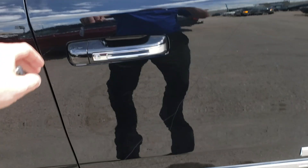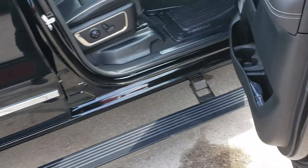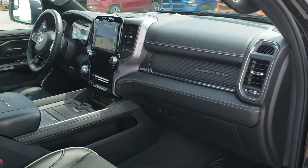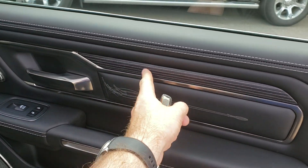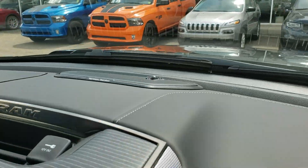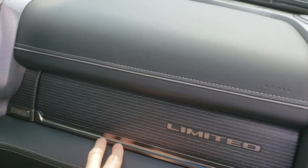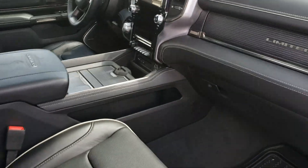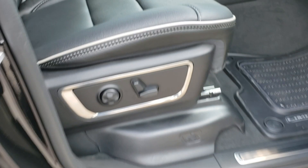Let's have a look inside. Check out the power doors — as soon as I open it, the power running boards come out. Inside: a 12-inch screen, embroidery on the leather, real leather, real wood, Harman Kardon 19-speaker system, two glove boxes, wireless charging, and four-way lumbar support right here.